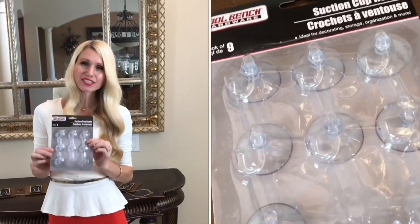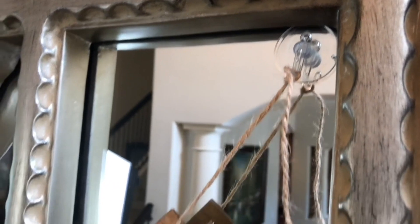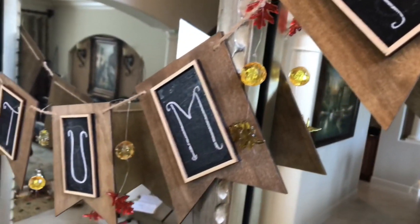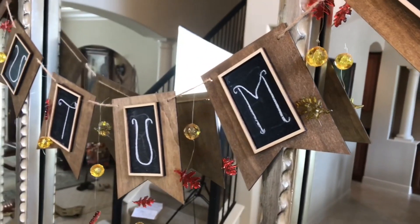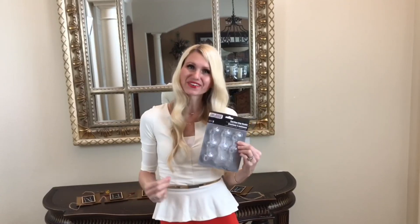I'm hanging the sign with Dollar Tree suction cups attached to my mirror. These are so convenient — no holes in the wall, no tape that could pull off paint, and they come right off when you're done with the decor.